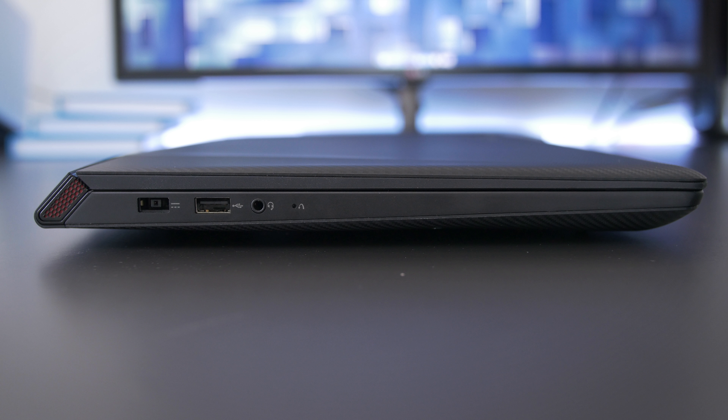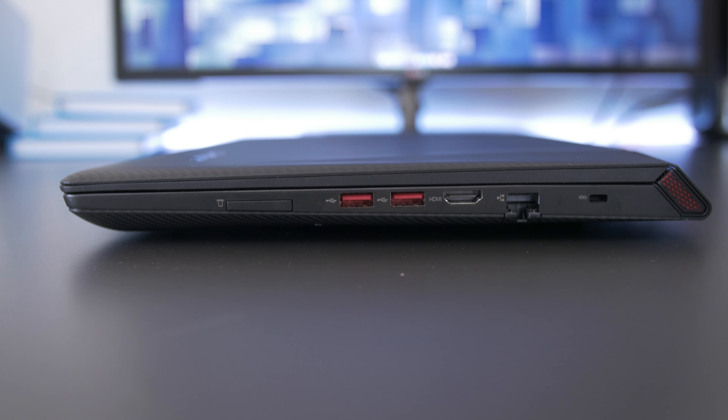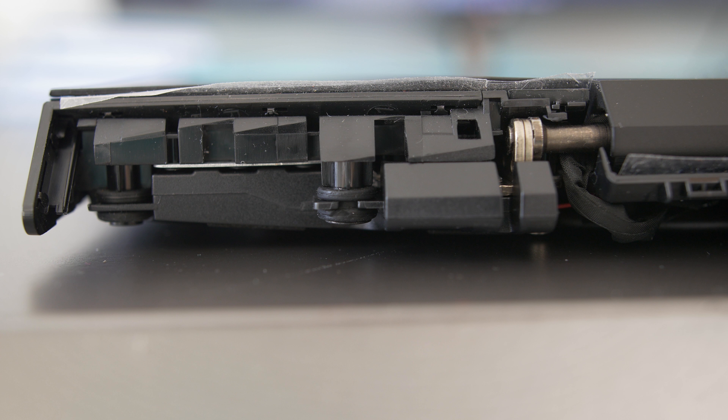For ports, on the left we have a power socket, USB 2 port, audio jack, and a system restore button. On the right, we have a deep SD card slot, a pair of USB 3 ports, full-size HDMI port, and an ethernet jack. On the back, there's some red grill-looking things which look kind of cool, but when you pop off that cover, it's just for design — there's nothing special in there, just a hinge.